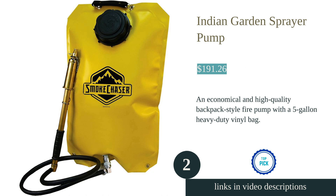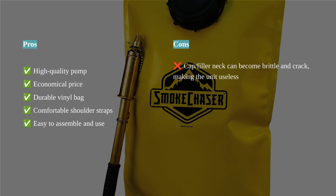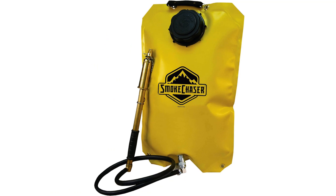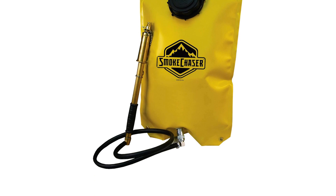The Indian Fire Pump is an economical and versatile backpack-style fire pump. Made of heavy-duty vinyl, this 5-gallon pump is extremely puncture and abrasion-resistant. The all-brass hand pump features a combination nozzle and positive shut-off. It is easy to assemble and use. The comfortable shoulder straps are equipped with a holding clip for convenience.